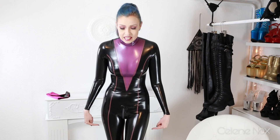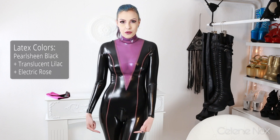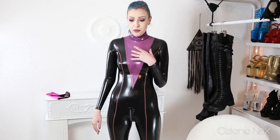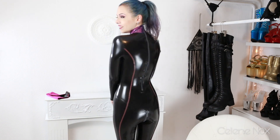I'm so glad I said no ruffles here or here, and that I chose these colors. We have metallic black, then translucent lilac, and electric rose for the trims — a mix of different latex manufacturers, but I think they work great together. I love the slightly translucent part. I'm normally not a fan of translucent latex, but colored translucent like this, or black translucent, is okay.